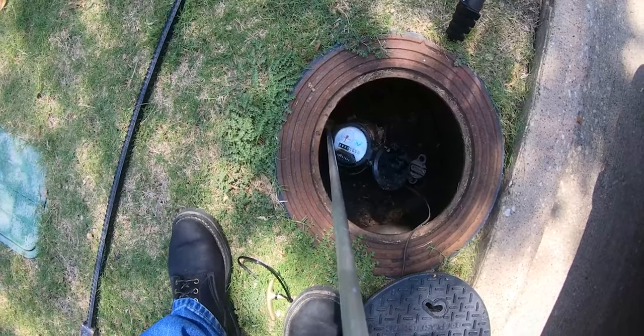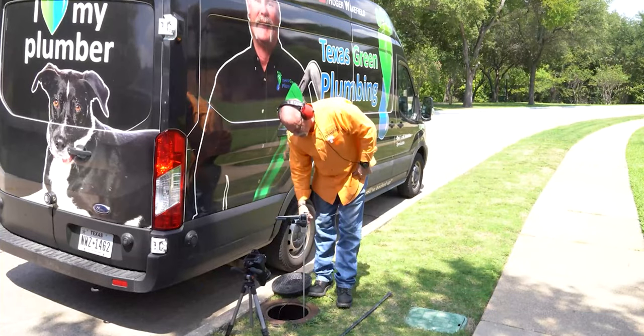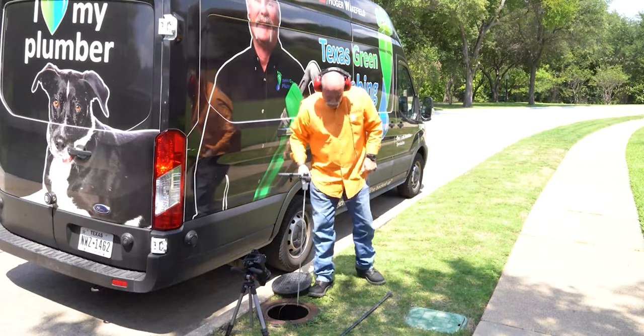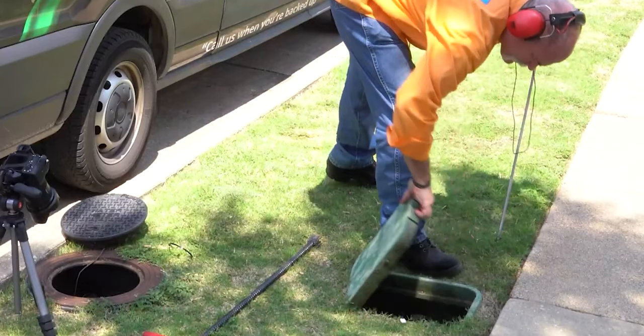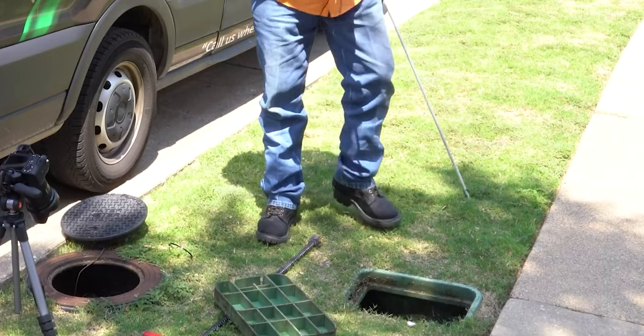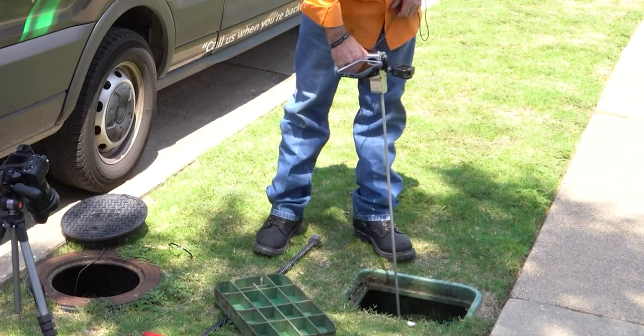Today, what we're really going to talk about is a water service leak — meaning it's either in the service in the yard or it's under the house, but it is definitely on the potable water system. If you're a plumber, you understand that water comes in and water goes out, and either one of them can leak.